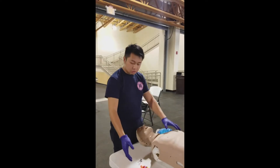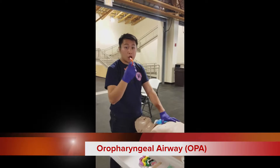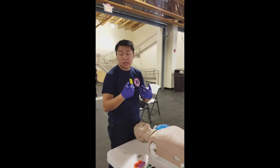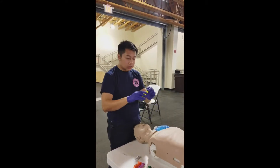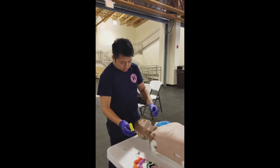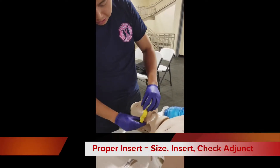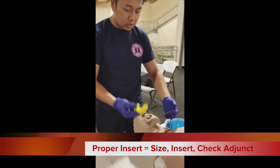The first piece of equipment I'm going to demonstrate is the oropharyngeal airway, or the OPA. We use these in an apneic patient — a patient that is not breathing and that does not have an intact gag reflex. To measure it out, we're going to take this from the corner of the mouth to the angle of the jaw, make sure it's in line.